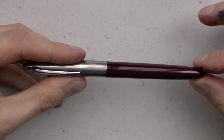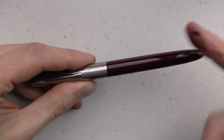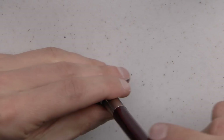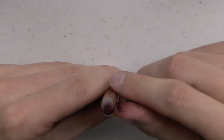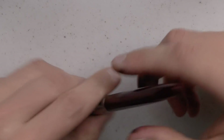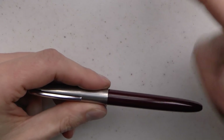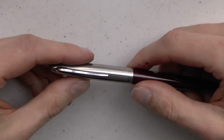Then we have this barrel — a nice burgundy color that I have seen on Parker 51s, so that's kind of interesting. It does have the little hole in the back that a lot of these pens have. I'm assuming it's to not create a vacuum or something, but maybe it's just part of the manufacturing process.